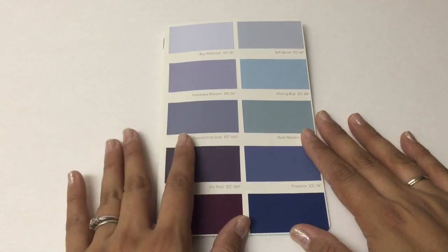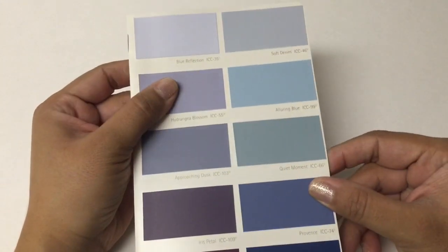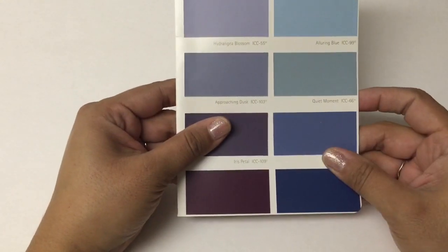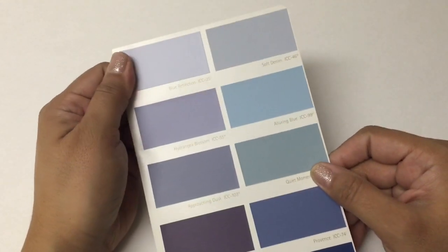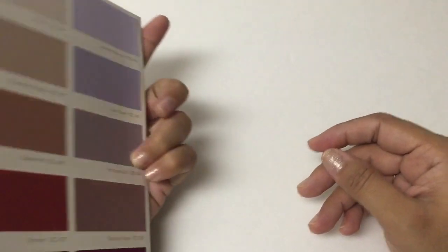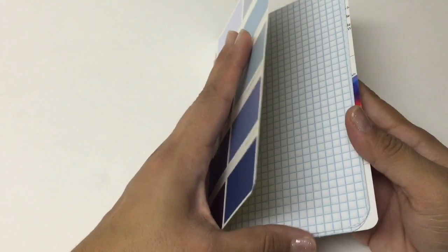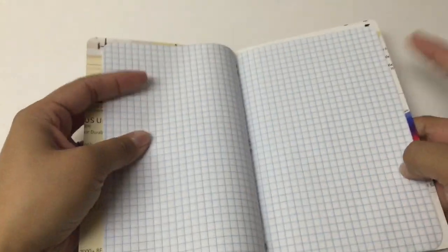In today's video, I'm going to be sharing how to make your own little notebook slash journal slash possible Midori insert using some paint chip samples and brochures — paint chip brochures specifically — from your local hardware store.